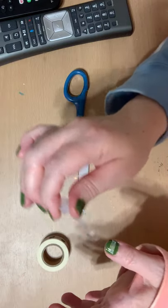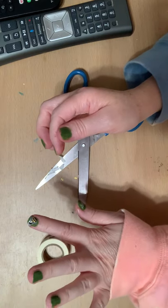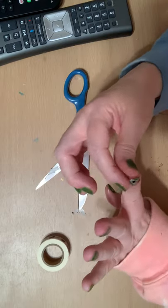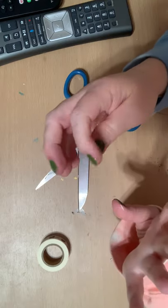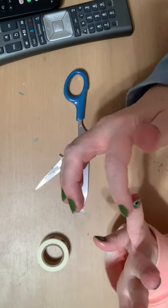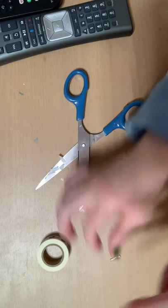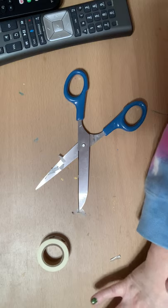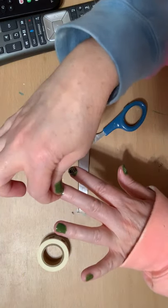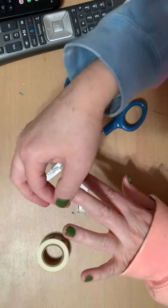This one is sealed on. So that's using washi tape to decorate your nails. I'm not a nail artist by any means, as you can tell. I'm sure there are stickers out there for nail art, but I don't have any — well, I do have some dog ones. I didn't have any bees, and I wanted to do bees and flowers, so I used my washi tape.